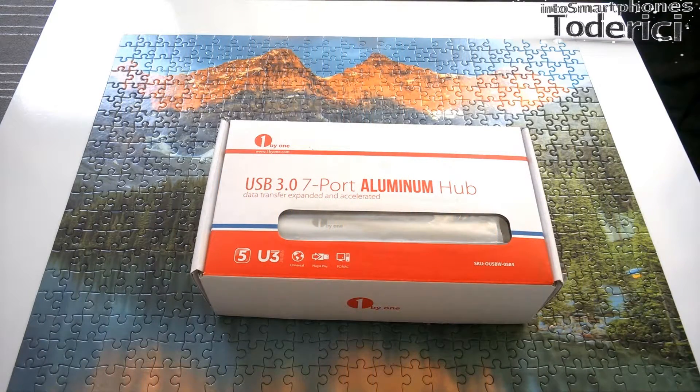Hello guys, so it's time for another unboxing, and this time I got a hub from the One by One company. This hub comes with seven ports, USB 3.0, and this hub is made from aluminium, so it's not from cheap plastic.